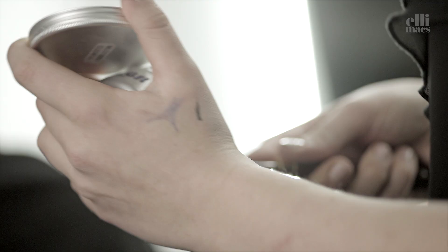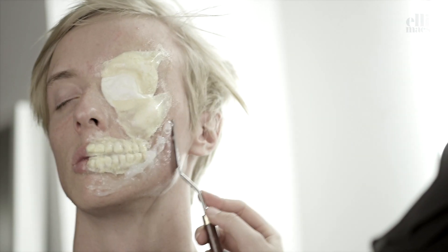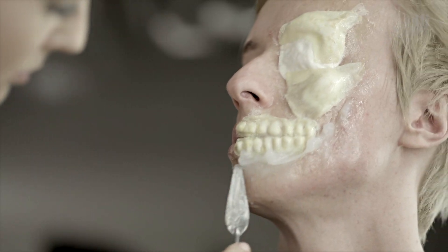Next up, the difficult-to-find product Sculpt Gel. You can always use third-degree cotton pads in latex or paper tissues in latex as an alternative. Smudge it on there to create the edges and the flappy skin.